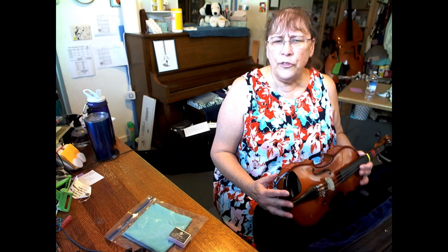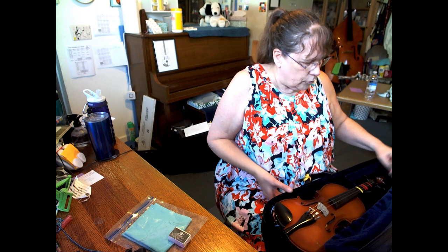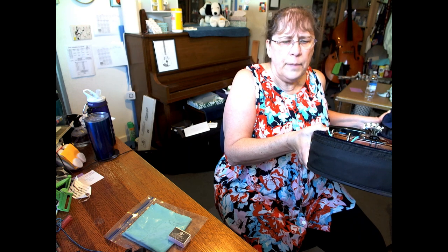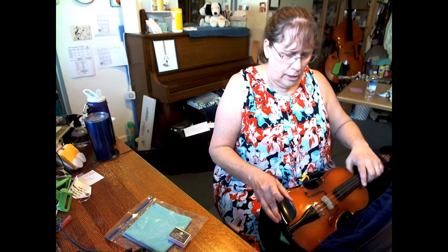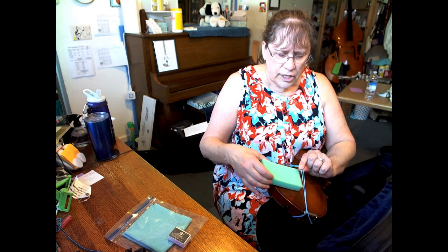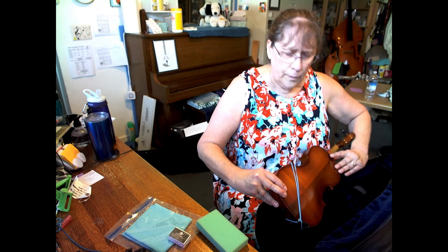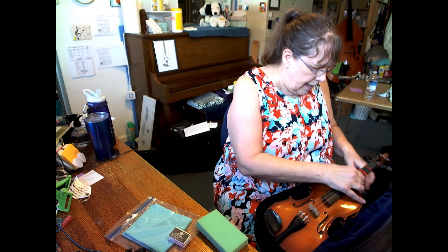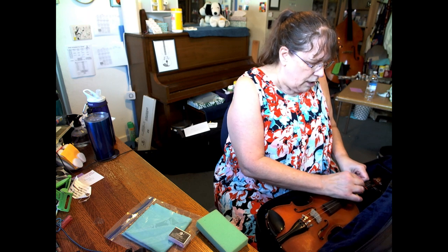Now when you go to put this away, I want you to see what happens if I leave the sponge on. Look at the end — the violin doesn't go all the way in the case. That means when I close it, the case is going to be mashing down on the violin, and we don't want that. So before we put it in the case, just lift the rubber band and take the sponge out. The rubber band can stay there all the time.